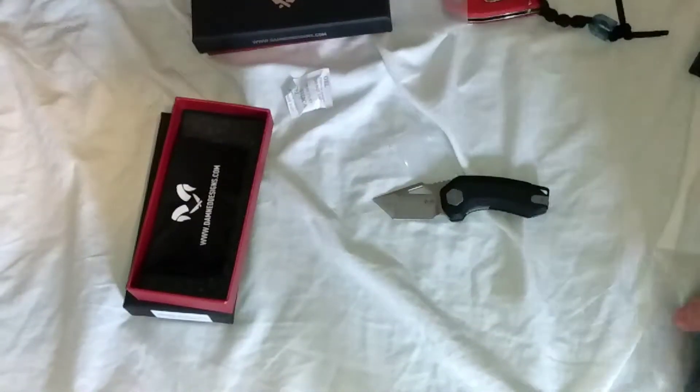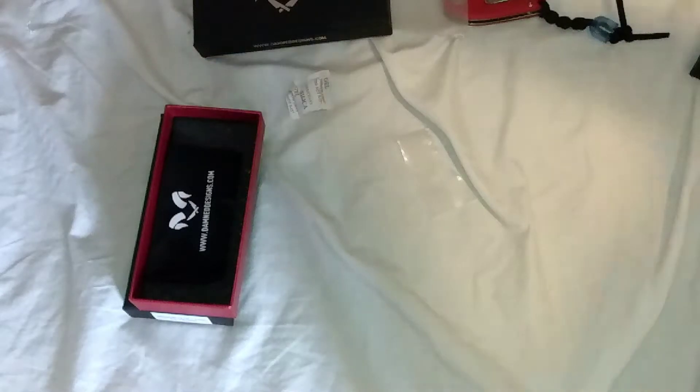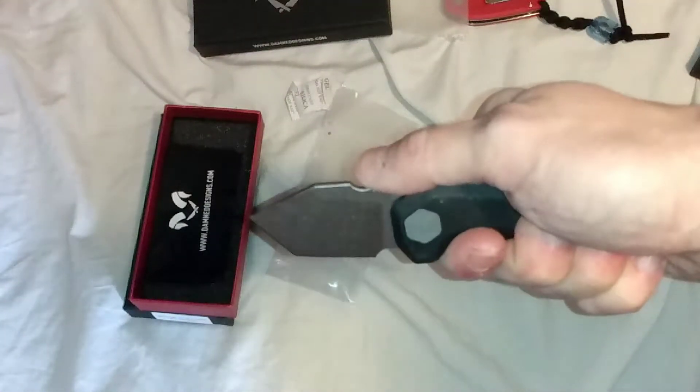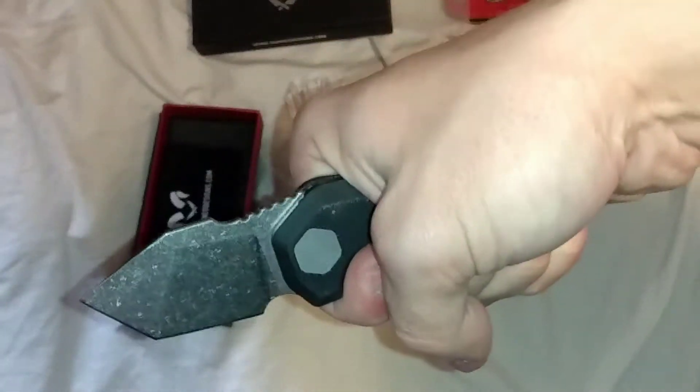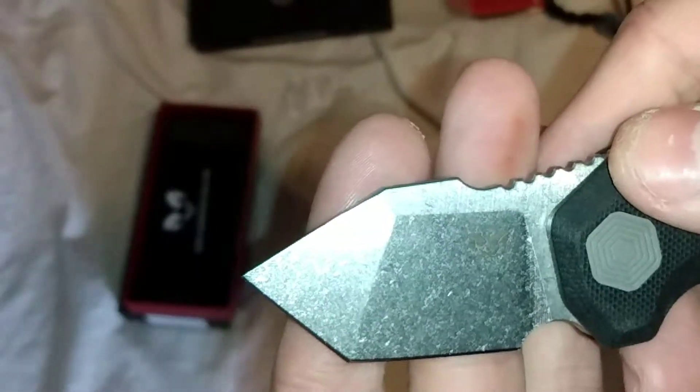Cloth. Maybe I'll give away two cloths — who knows. I'm feeling really nice for my giveaways, so yeah, let's give away two cloths. I'll keep one extra for myself. Whoa — that's a nice grind. And the finger pull works. Oh my gosh, Damned Designs has made me love tiny knives right now. Look at that stonewash. 14C28N — you know, I love that.